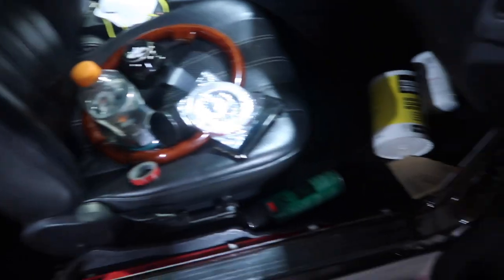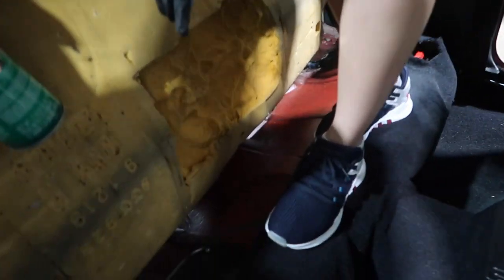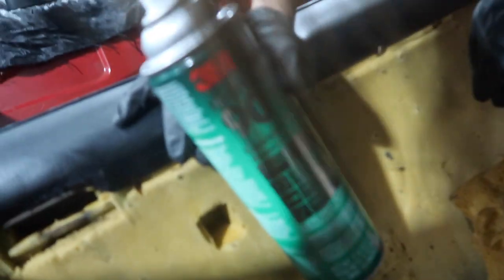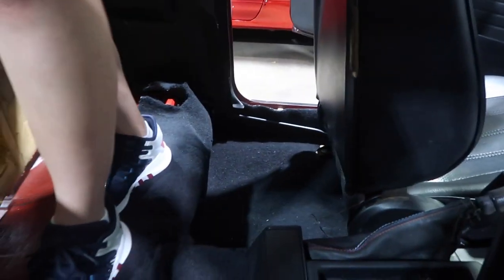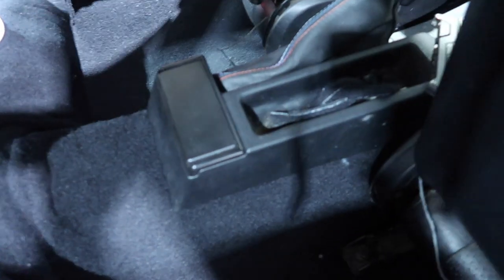We're spraying it with the adhesive in the back now — using this trusty 3M spray. We've got both seats in and honestly it's looking fire right now. Steph is stepping on it so the glue sticks. We'll show an overall view when it's in. We're almost done — just got to put the back seat on and glue a little bit of the center console.